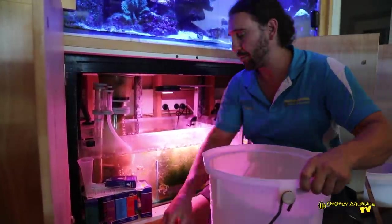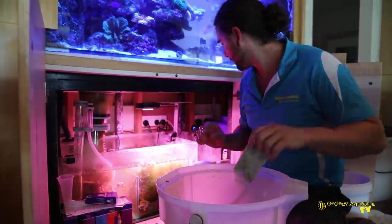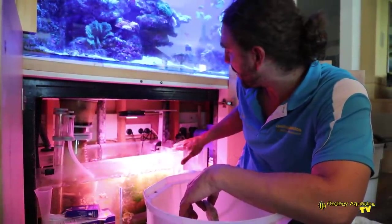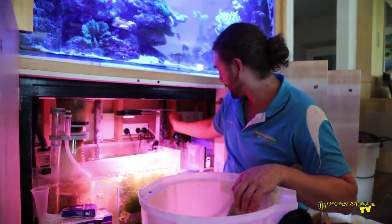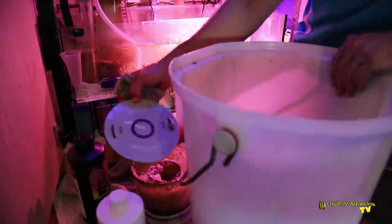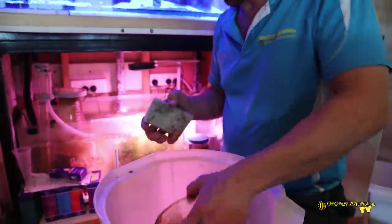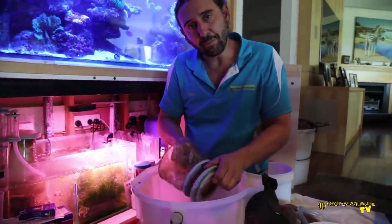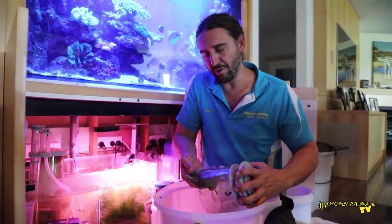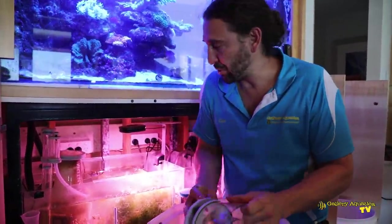Now that I've got some water I'm going to use it to clean the protein skimmer. We've put an automatic top-up system on this tank — a little smart ATO — and it feeds water across from the RO reservoir, but because I've taken the water out more quickly than it can keep up with, it's been beeping at me. The skimmer is maybe a little bit low; I haven't cleaned this out for two weeks, so I'd generally prefer a little bit more waste than this. It looks like the body of the skimmer is due for a clean as well — if the body gets too dirty it does reduce the amount of waste the skimmer will pull out.